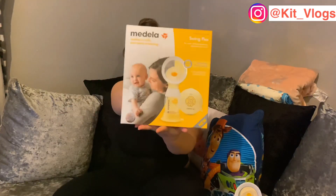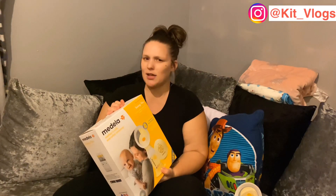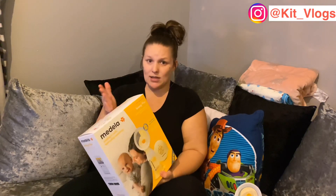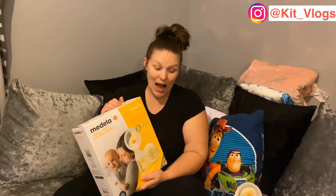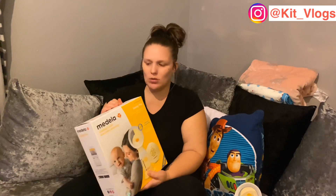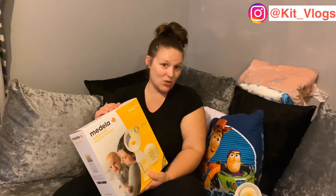Value for money: this breast pump cost £139.99 and Kurt got it from Boots because we needed it ASAP to get Emily's weight in check. I think it's worth every single penny. I get a really good amount of milk out of it, and if I need to top her up you can buy other bits for it, and it's not that expensive to get the other pieces.